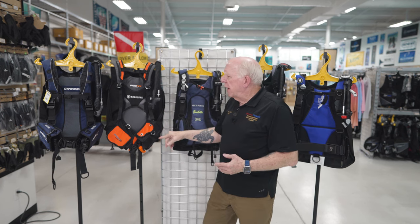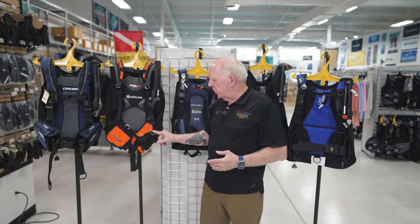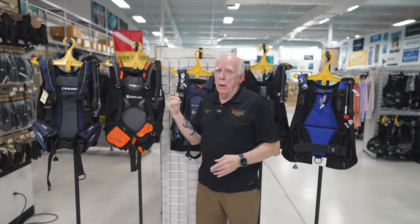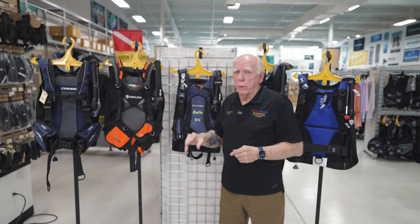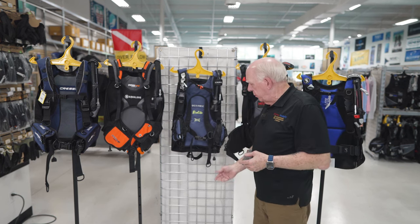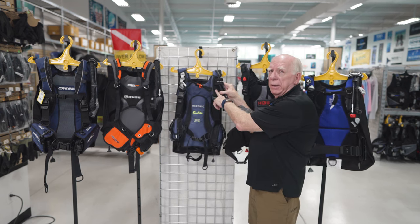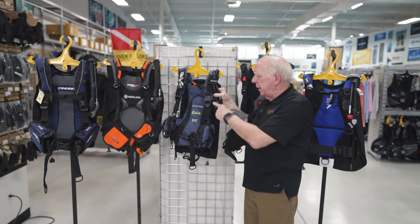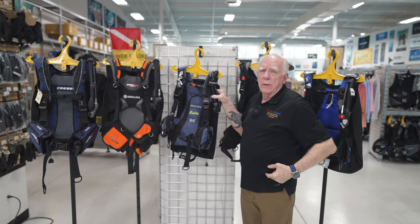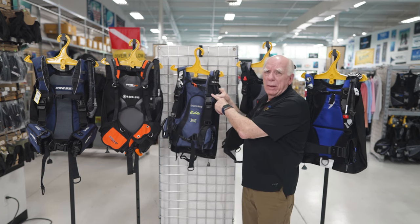The Aqualung Pro has six metal D-rings: two down on the bottom on each side, one above the pockets, and two small D-rings up top. On the BioLite, it has plastic D-rings — two on the bottom and two at the waist strap, with nothing on the other side. A little trick: you can take a split ring and put it right at that buckle, giving you a lightweight D-ring where you can connect your gauge leash so it's hanging at a good spot rather than hanging down.